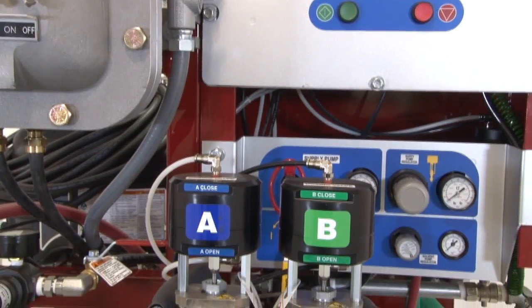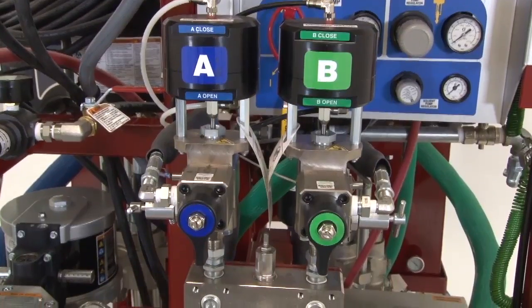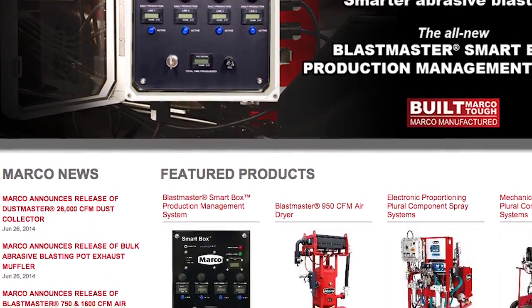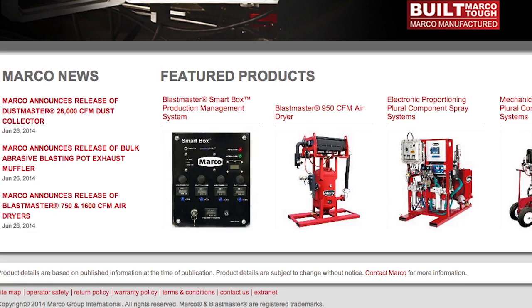The Spraymaster EP Plural Component spray systems provide options for any coating thickness and job size needed. Please visit us at marco.us or contact your sales representative for more information and operator manuals for the Spraymaster EP Plural Component spray system.